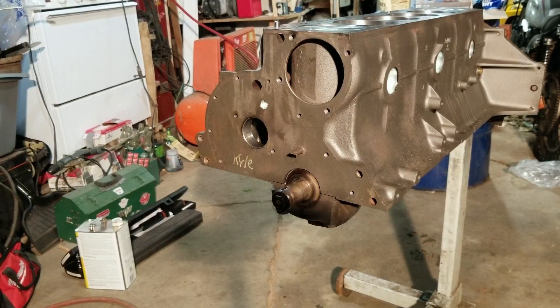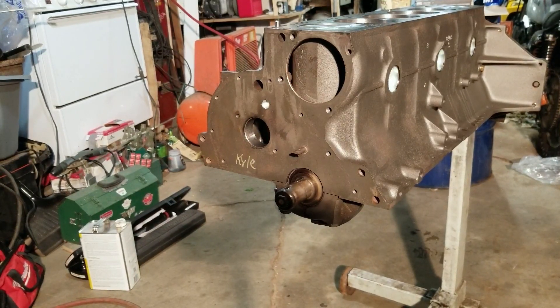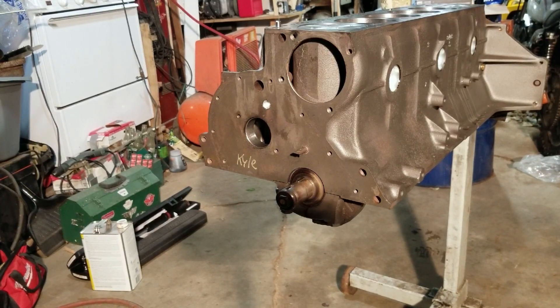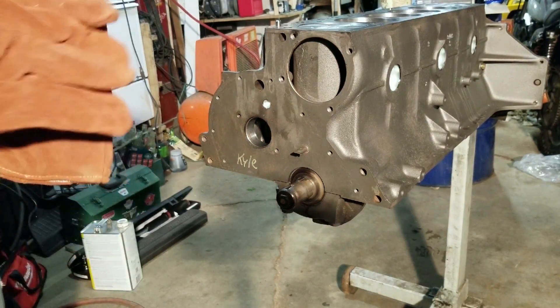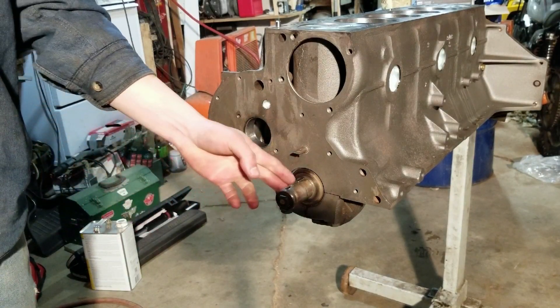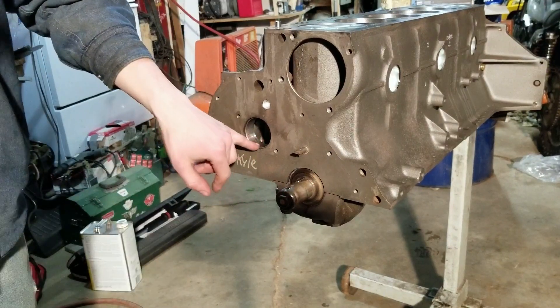The manual says to heat up the crank gear to about 500 degrees for 15 to 20 minutes, and we've had it in there for at least 20 minutes. The manual says to heat up the gear and then pound it on with a piece of pipe, because it's a press fit onto the crank. You have to do this first before you put the cam in.